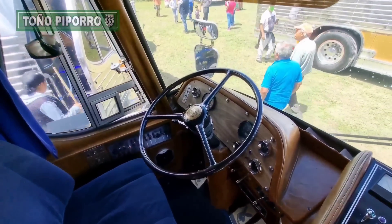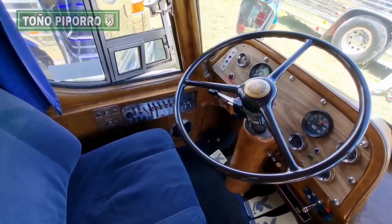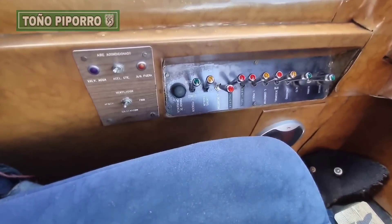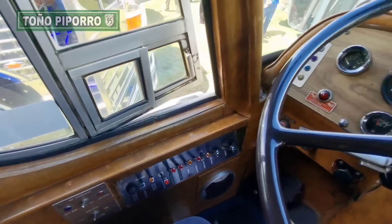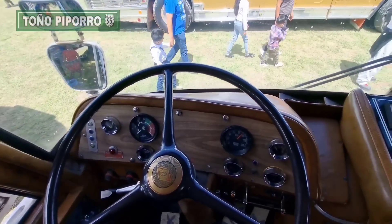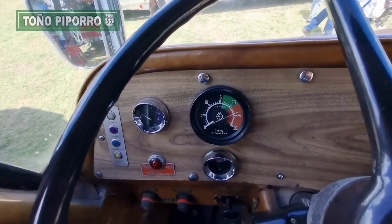Now we are going to see it in front. Here I am showing you the cabin of this autobus. Here we have the controls of the car, the marches, the paro, the instruments — the relojes in the table.